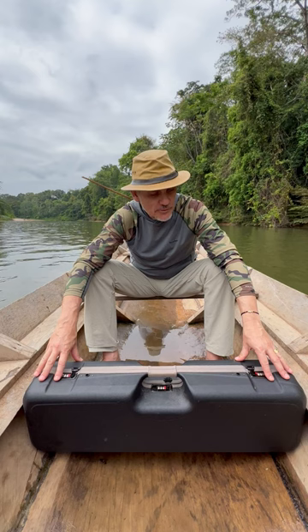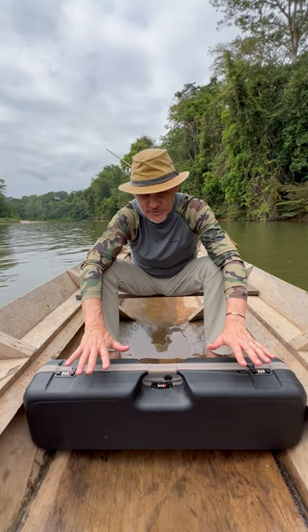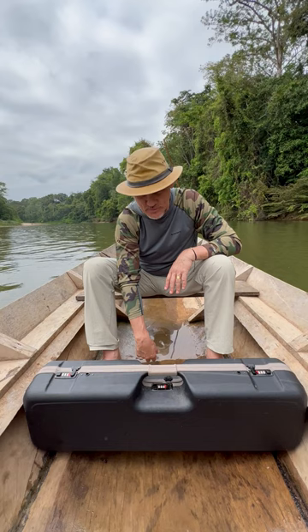This is amazing for this environment. I asked for one of these just because, as you see, the water in the canoe can pass below. The size is perfect for our canoes.